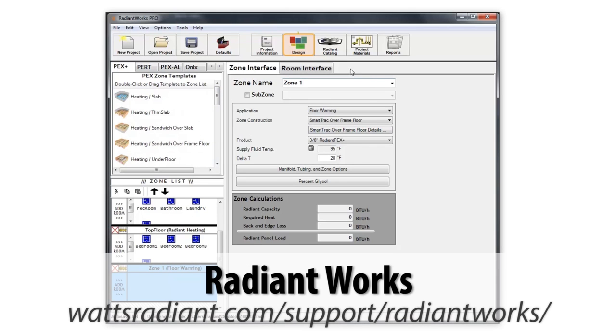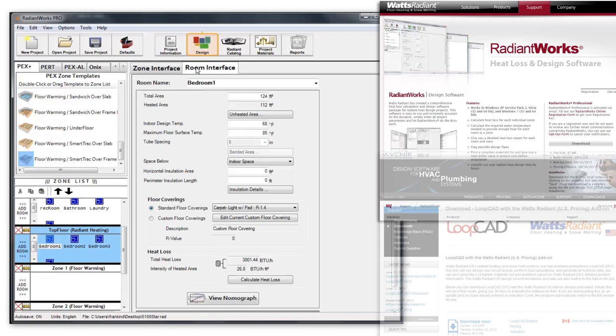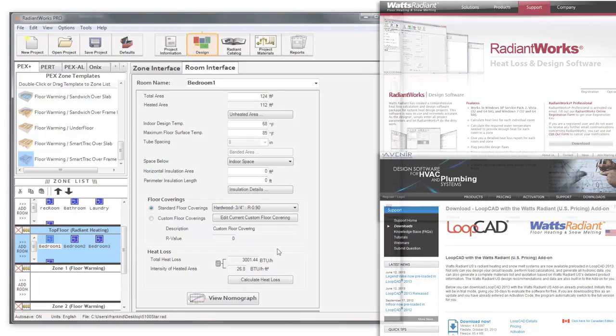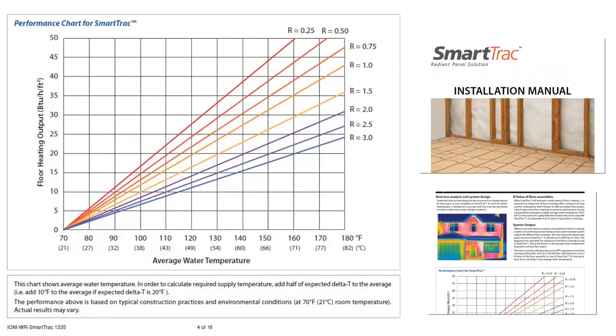For a quality installation, begin with room-by-room heat loss calculations. This step ensures the system will provide enough heat on the coldest days of the year. A variety of software programs are available to make this task easier, including Radiant Works and LoopCAD from Watts Radiant. If you are not using software to assist with calculations, performance charts and related details are included in the manual.